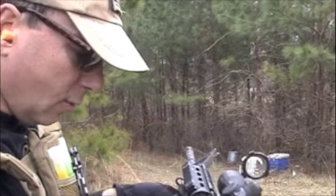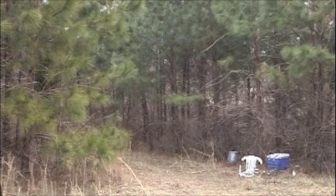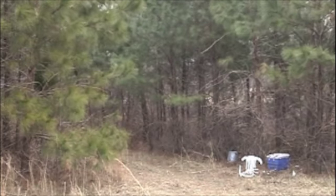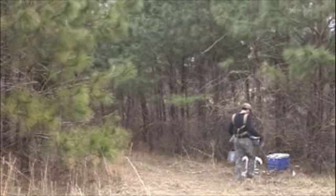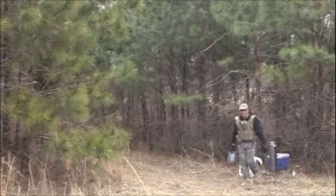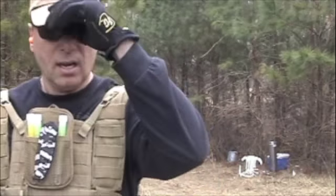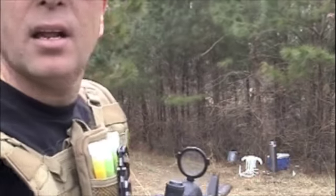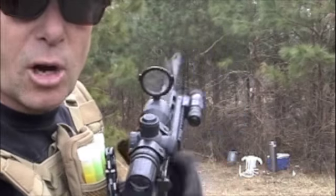Now let's do it again. Let's put another piece of metal out there and let's do some damage on it. That was attached to a chimney — I had an extra piece of metal, so let's put some hurting on that thing.